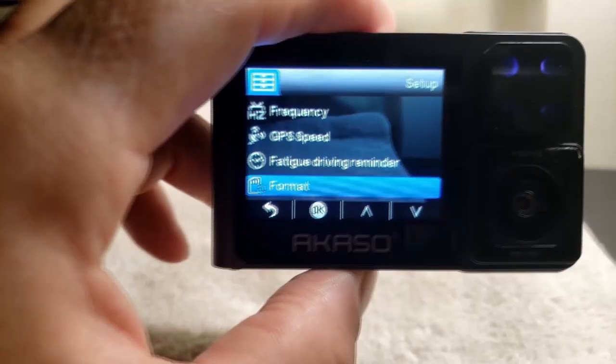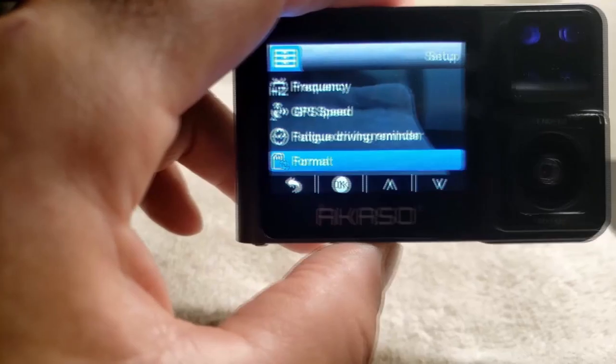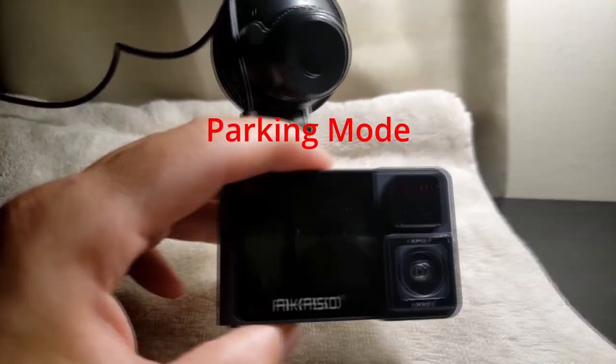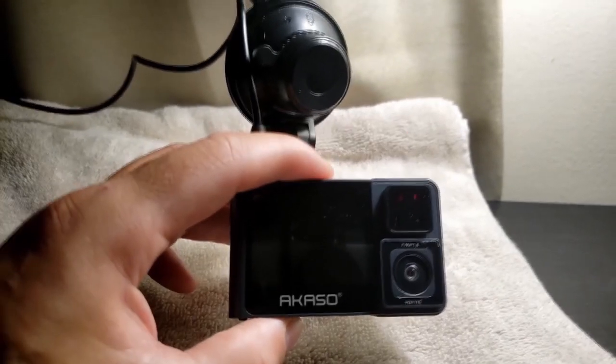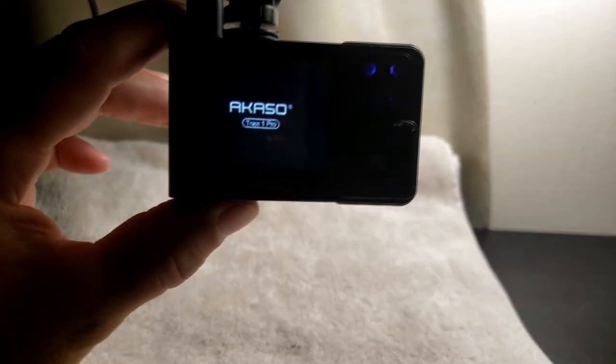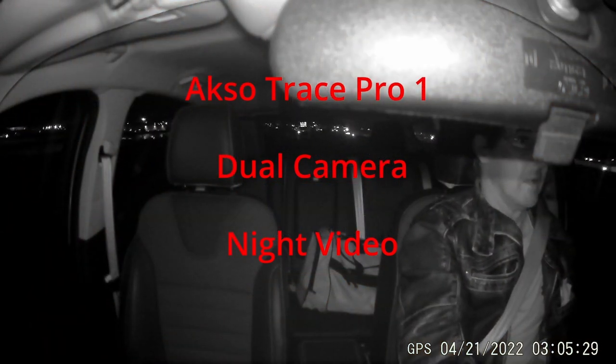It's always good when you get a brand new card to format it just before inserting it into the camera. The camera is off and it's in parking mode. So when it's in the car, any kind of motion or impact will start it right away. This is nighttime — give you an idea of what it looks like.